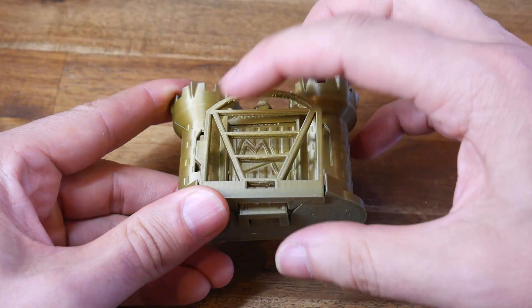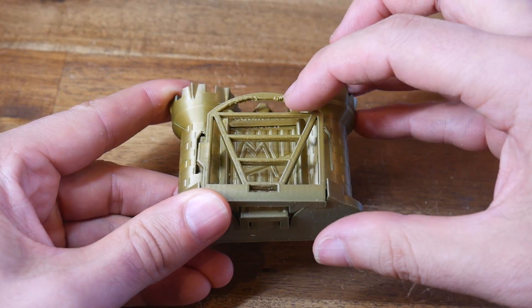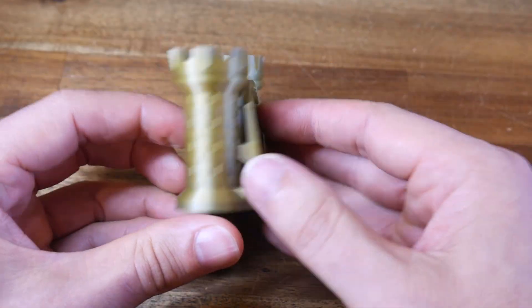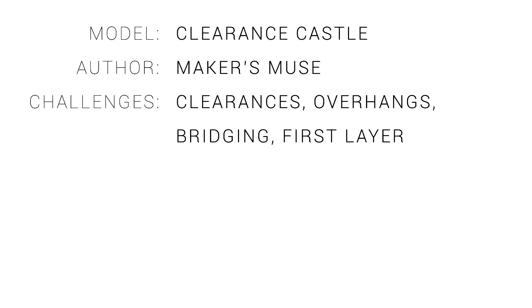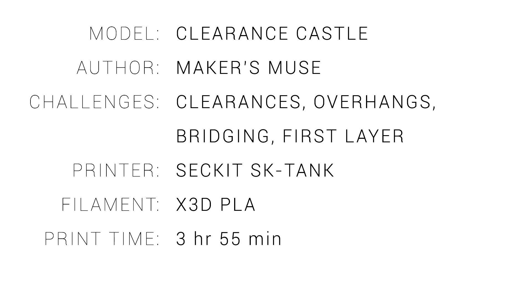Comparing to the Prusa Mini, we can see we have really nice clean bridging on the second SK tank, and it's only the steepest part of the overhangs that could be improved. So how torturous was the clearance castle? As the name suggests, it tests clearances, but also overhangs and particularly bridging, and as you saw with my results, you need a really solid first layer. I was ultimately successful on the second SK tank, printing with a fine layer height in just under 4 hours. For difficulty, I give this one a 3 out of 5 — I think I would have got it first go if I started on this particular printer.